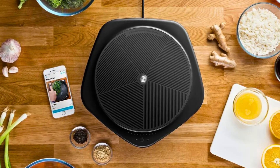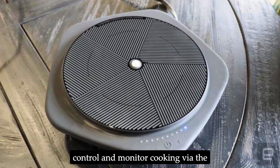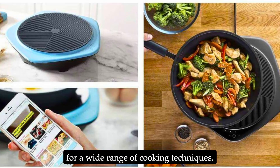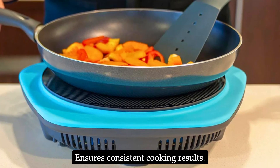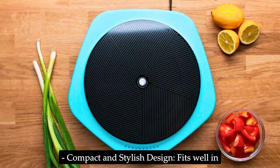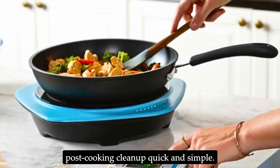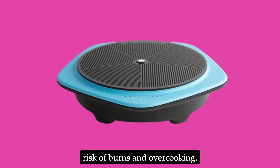Pros: Smart connectivity — the ability to control and monitor cooking via the One Top app is incredibly convenient. Versatile cooking methods suitable for a wide range of techniques. Precise temperature control ensures consistent cooking results. Compact and stylish design fits well in any kitchen and is easy to store. Easy to clean — the smooth surface makes post-cooking cleanup quick and simple. Safety features reduce the risk of burns and overcooking.